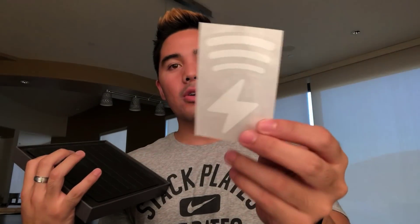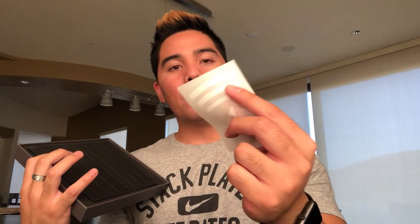We're going to open the box — the top comes off fairly easily, just like that. Inside we've got a four-step instruction kit, a cool sticker with their logo featuring a lightning bolt and wireless charging symbol.